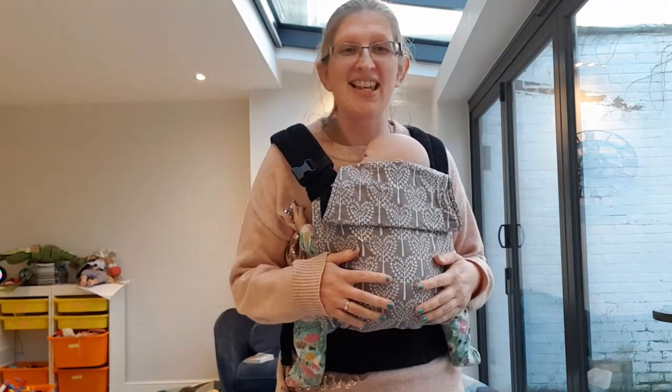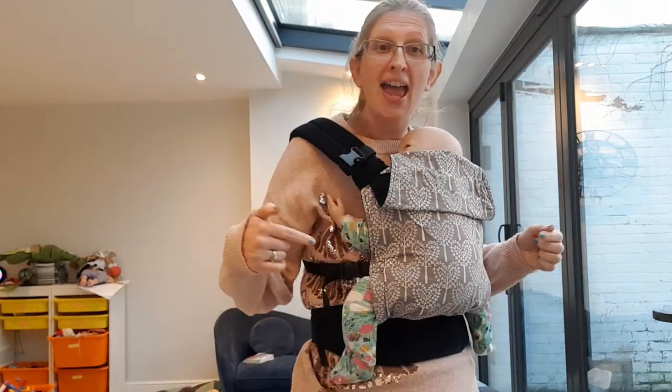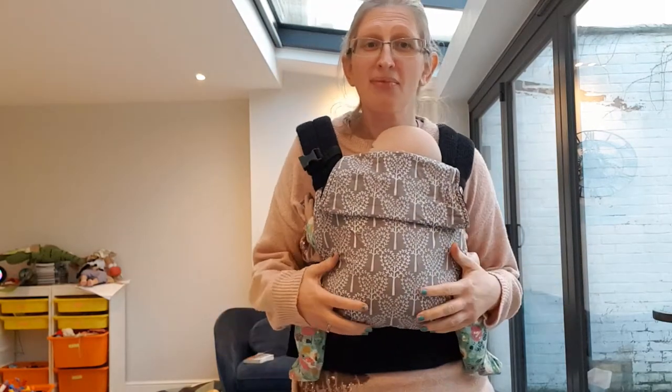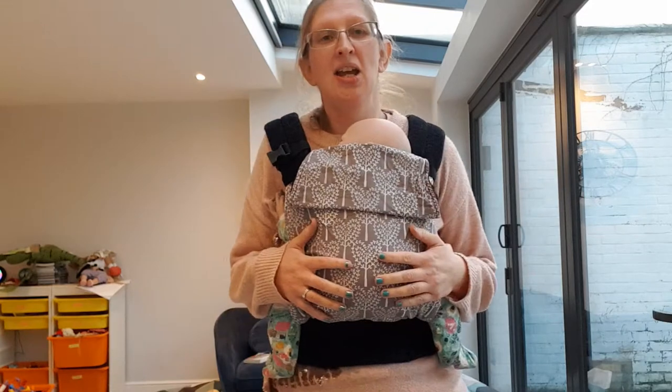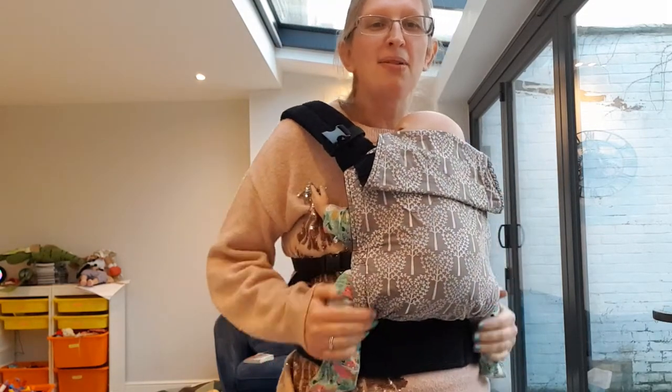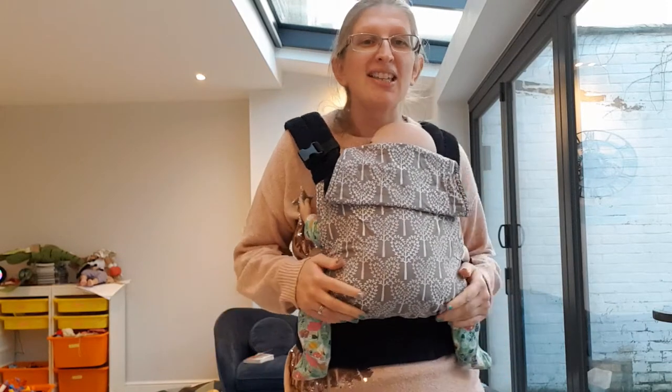Hi, I'm Madeline from Sheen Sling and I'm talking today about how to keep baby's legs warm while in the sling. It's spring here in London and we're all going out for walks a little bit more, so how do you keep baby's legs and feet from getting too cold?